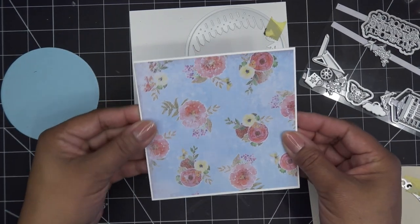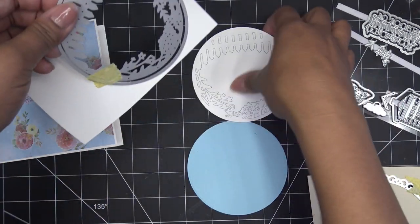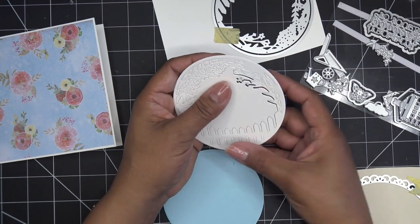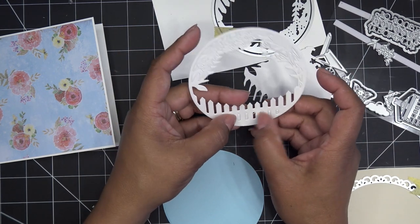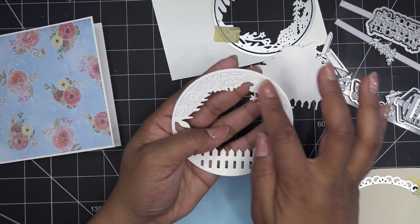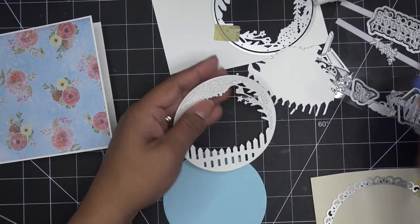We'll put that on there. So I'm going to take a moment to just loosen everything up. The reason I used white paper is because I wanted that white picket fence to stay white. If you like to color, I'm just using it as a silhouette, but you can take some markers and color in the greenery or whatever you want to do. I'm going to clean this out.